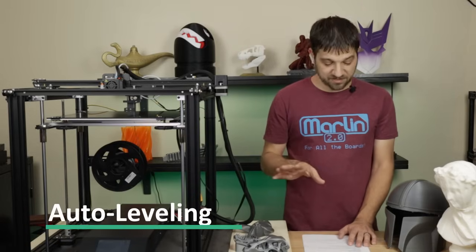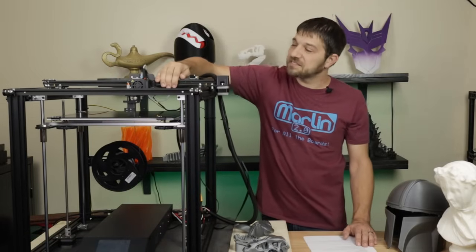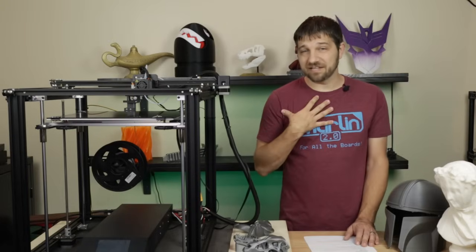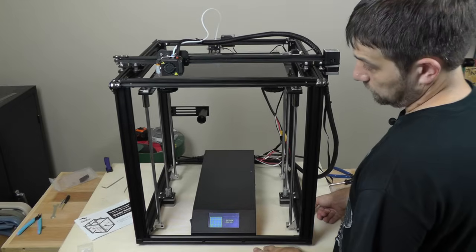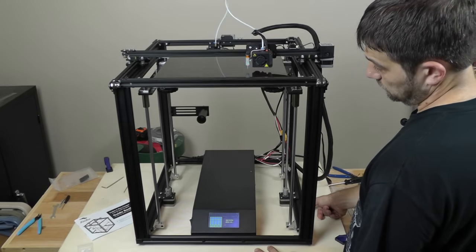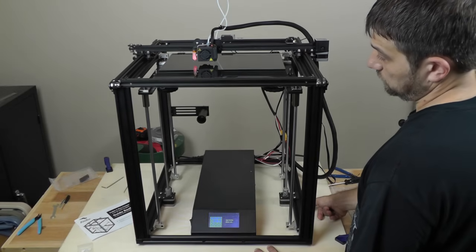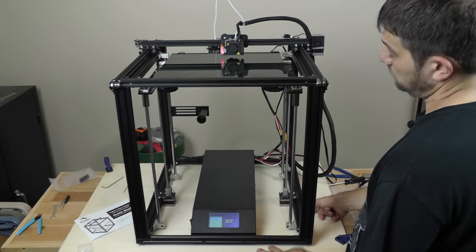Now let's talk about the auto leveling. The BL Touch comes out of the box, so people assume they'll have great auto leveling with no problems. Well, the issue is not the BL Touch itself — I love the BL Touch and have had no problems with it on other printers. The real problem on this printer is the firmware. As of this video, the firmware still doesn't handle the BL Touch correctly; it still doesn't have a correct offset from the print head tip to where you're actually printing, resulting in a build mesh that isn't fully accurate to the print surface.